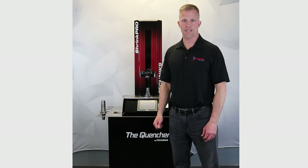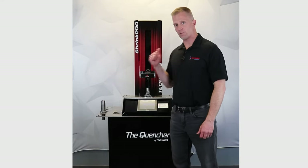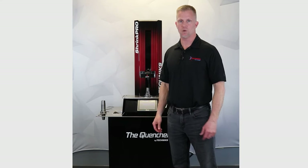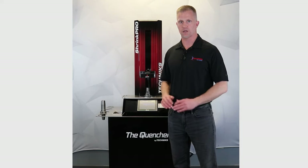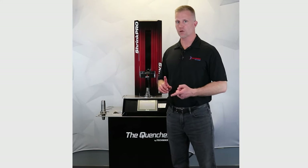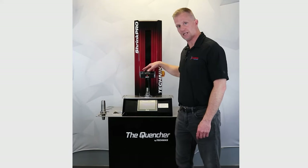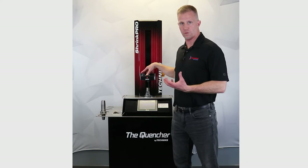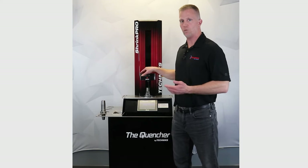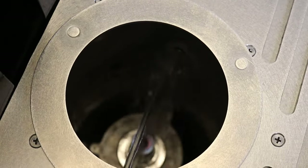There are three shrink fit machines in the Technics lineup: the Shrink Station 450 that we saw, the Quencher that we're getting ready to look at, as well as the Shrink Pro. The difference between the Shrink Pro and the Shrink Quencher is strictly in how the tool holder is cooled down. The Shrink Pro is similar to the Shrink Station in that there's a shop air line connected to the induction head that blasts air on the tool holder — that process takes about two to three minutes. With the Quencher, the tool holder is immersed down into a mixture of coolant and water to cool the tool holder down, and that process takes about 35 seconds.